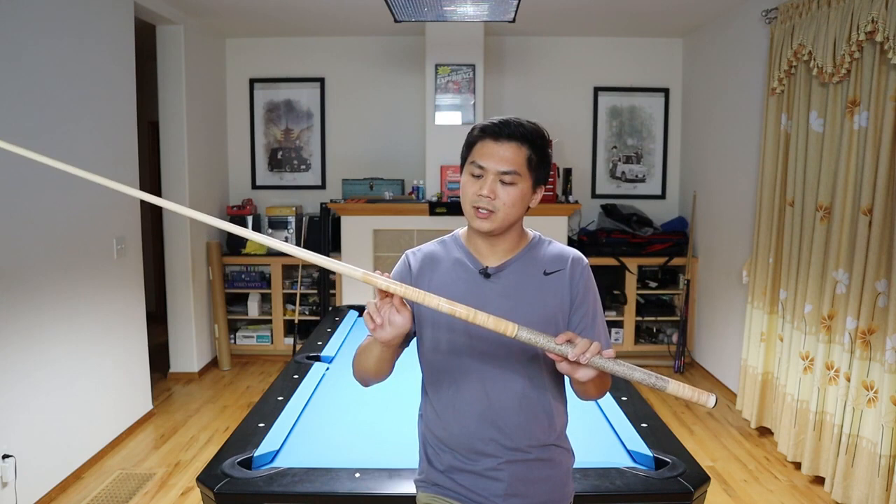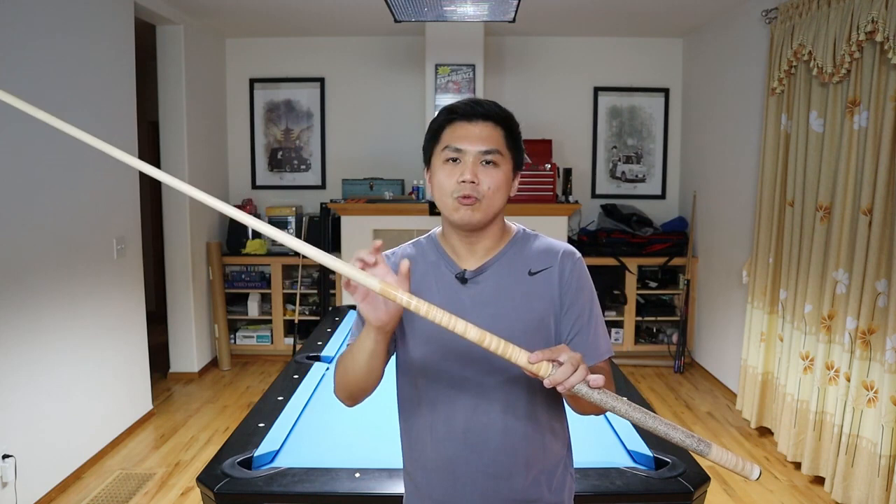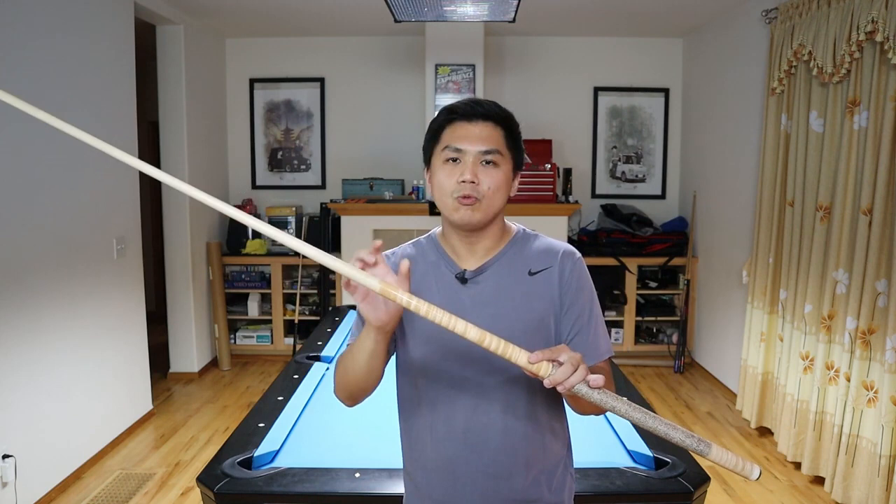Now the taper going towards the joint is very interesting. Mike tapered this side more aggressively to maximize power. There is no external joint that you can see — Mike didn't want an external joint to dampen the feel or power, so he completely took it out. This right here is Mike's newest internal ultimate joint. It's still really tight fitting and locks in place, but it offers significantly more feel and power.